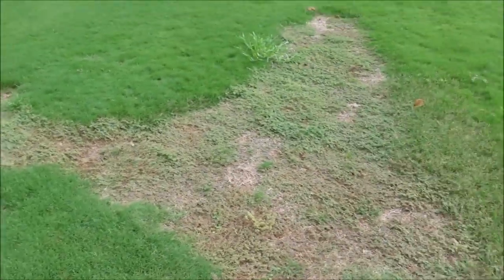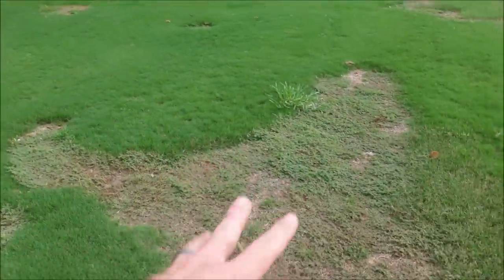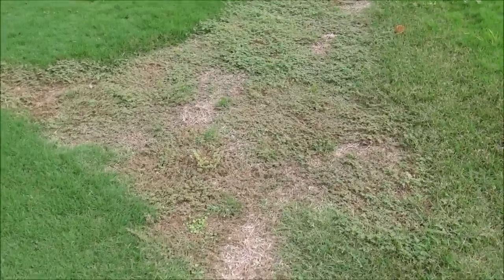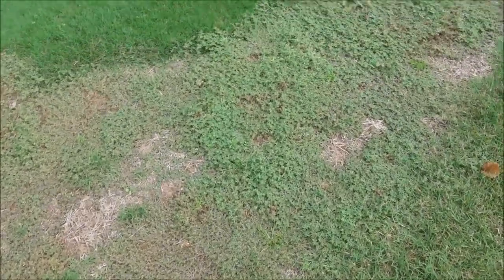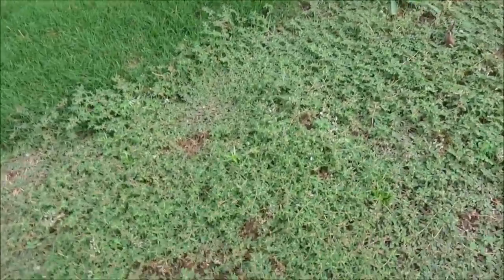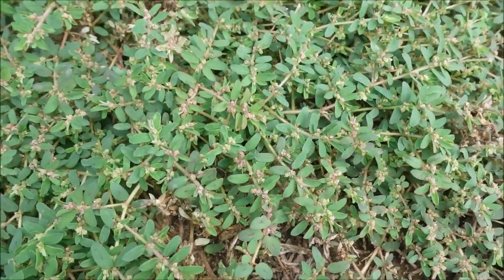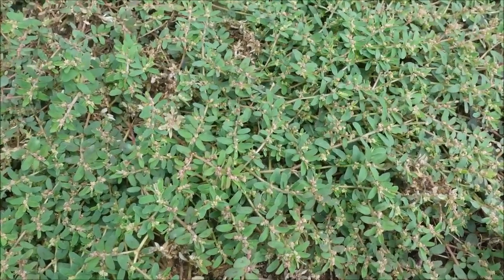I've got these huge bare patches and pretty nice Bermuda grass, then huge bare patches. This is another YouTube video I'm working on that may have gone wrong — I was trying to get common Bermuda out of hybrid Bermuda. So you see hybrid Bermuda here, and this is common Bermuda. I sprayed it with weed killer and thought it would fill in over time, but it's filled in with weeds instead. The one weed that has totally taken over is this weed right here. This is spurge — S-P-U-R-G-E. Spurge.